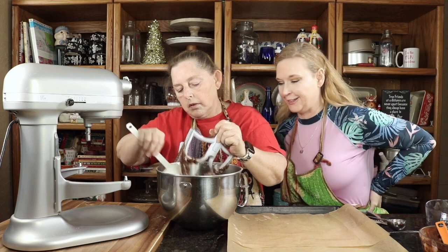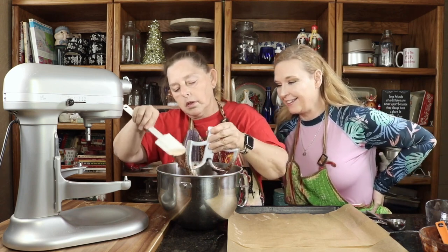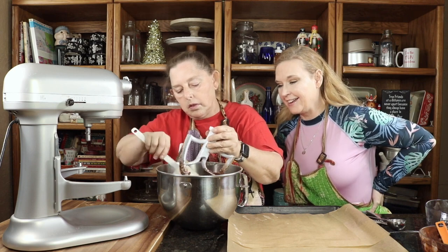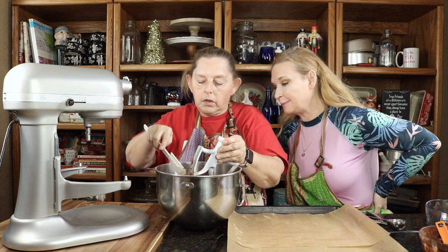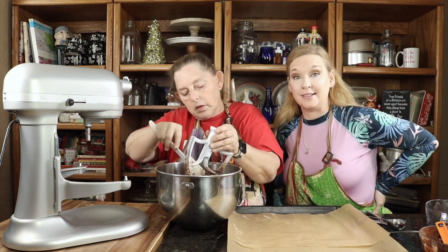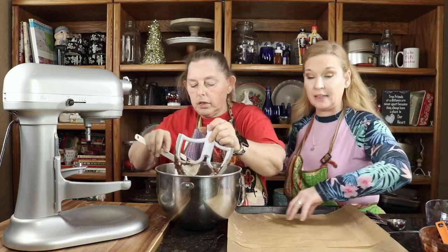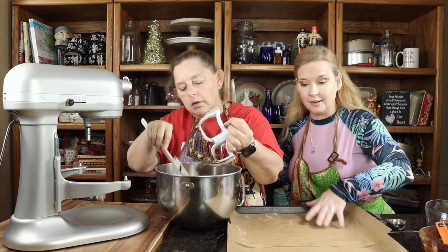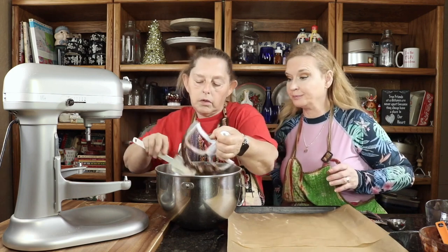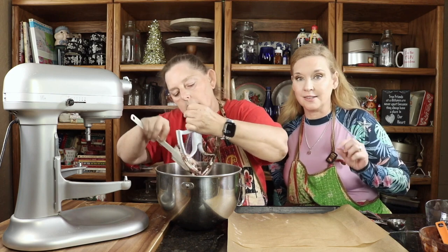Oh, that looks so good. So we're going to bake this for about 10 to 12 minutes. These are going to spread because they do have baking powder and baking soda in it, so make sure that you leave them at least two inches apart so they don't get on top of each other. These are going to be just like chocolate covered cherries, so good.